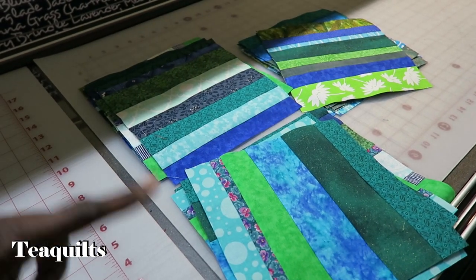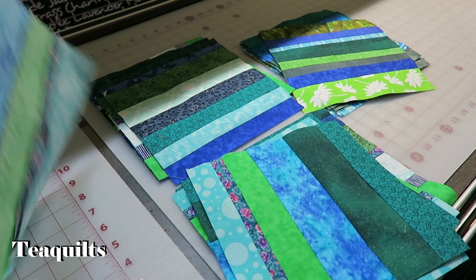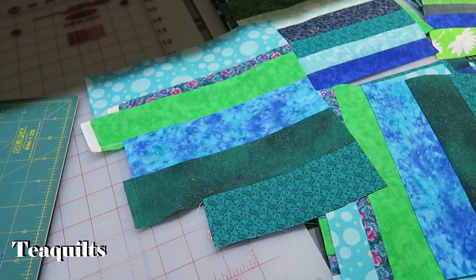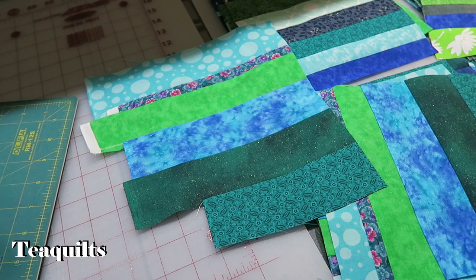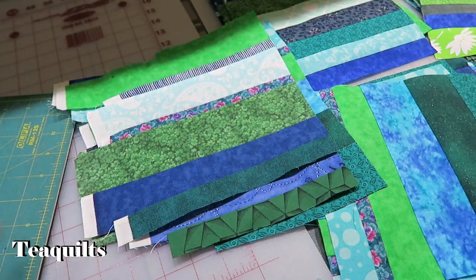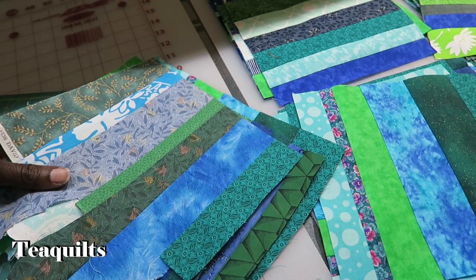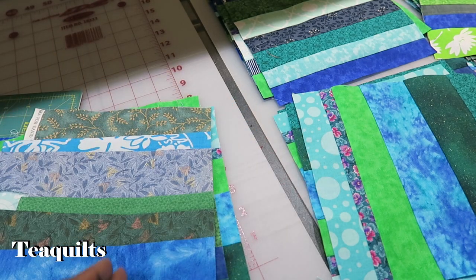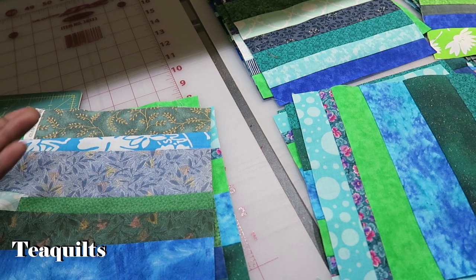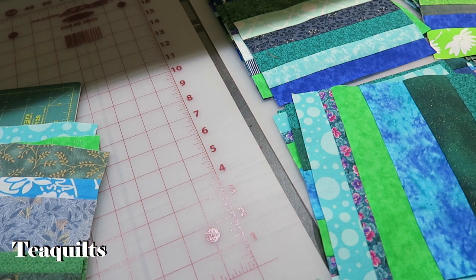There are my 25 blocks that I have cut from my strip sets, and I have these units here left over. These are my leftover units. I don't know if I'm going to use these in the quilt right now, but I just wanted to make you aware that nothing gets thrown away. I keep all of these, and if I don't use it in this project then I will use it in another string quilt project. You can also cross-cut these into two and a half inch segments and use them as border pieces as well.